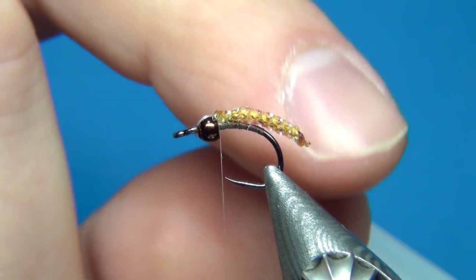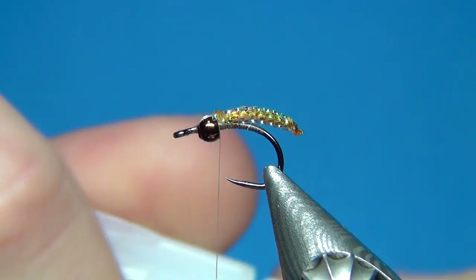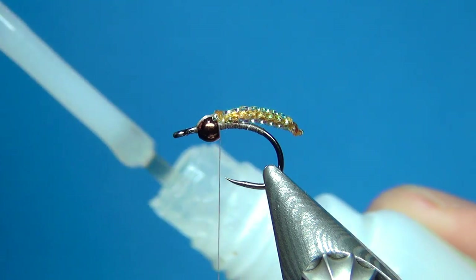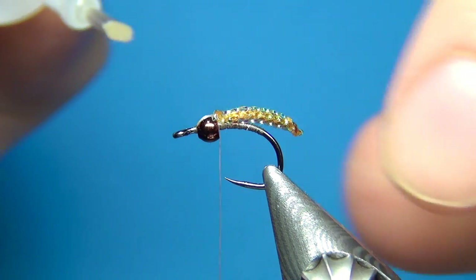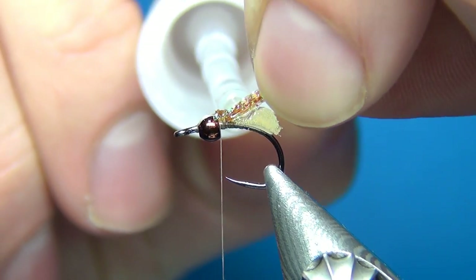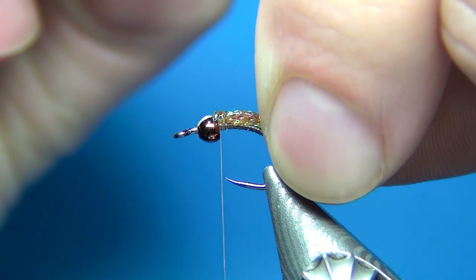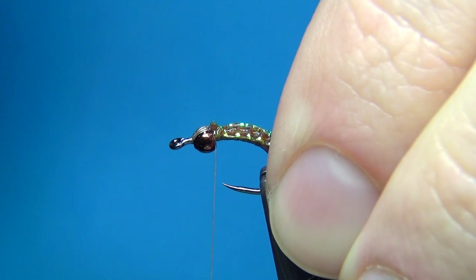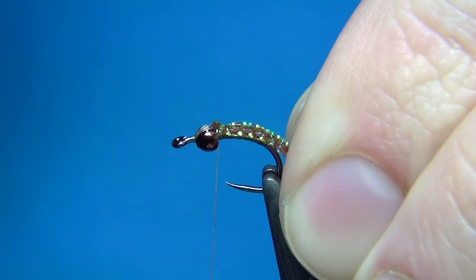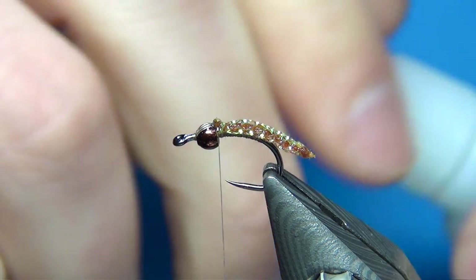Here, to secure the body so it doesn't move around, I'm going to use some super glue — but you can also use some UV resin. Using one with a brush is a really easy way. So I'm going to add some super glue onto the hook and onto the underside of the body, just soak this down, make sure it stays right on top, and just a few seconds and this is going to be really well cured.